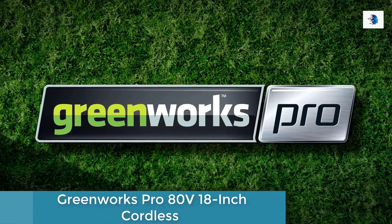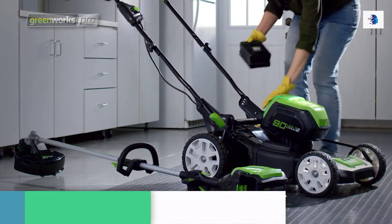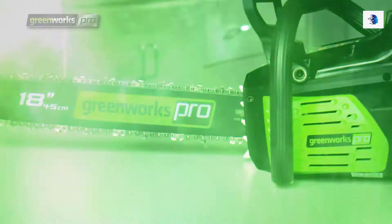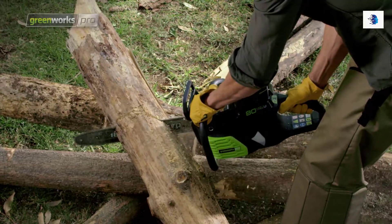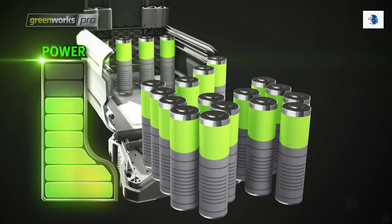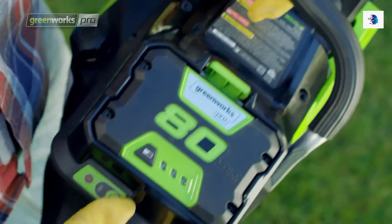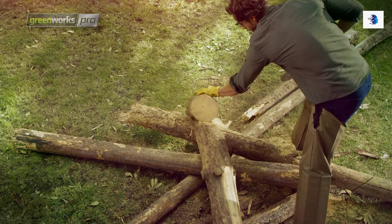Greenworks Pro is the ultimate battery powered outdoor equipment. The powerful 80 volt lithium ion battery and revolutionary brushless motor technology provide true gas performance. The cordless chainsaw has an 18 inch bar and chain, which is perfect for tackling the toughest jobs. It has tool-less bar and chain tensioning. The automatic oiler applies oil to ensure durability and extend the life of the chain. The rechargeable lithium ion battery uses cutting edge technology to deliver maximum power and fully recharges in only 30 minutes. The electric start is easy to use, and it's ultra-quiet with minimal vibration versus comparable gas chainsaws.